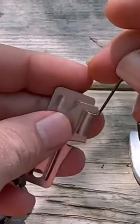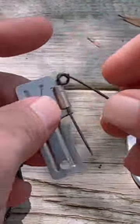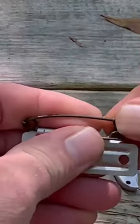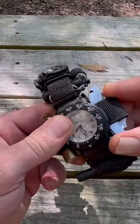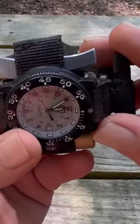Now I can take the safety pin — it slides right into this little slot here on the can opener, and then it just slides in on top of the knife itself. I made a custom little sheath for it right there.